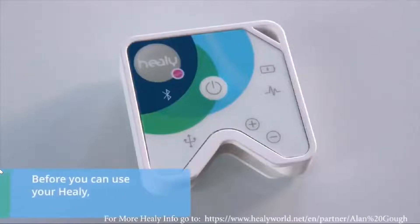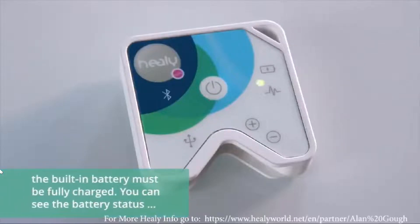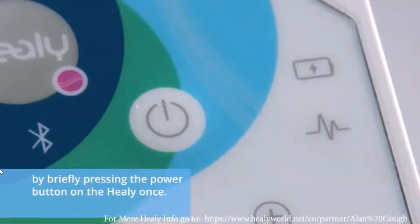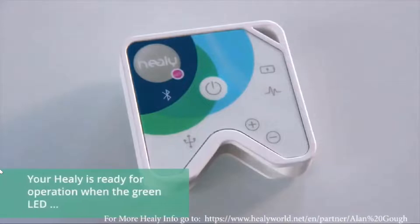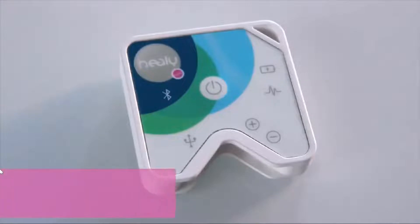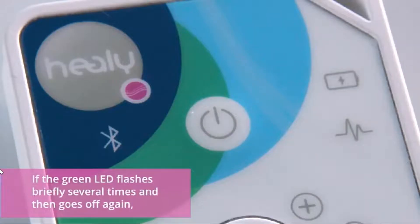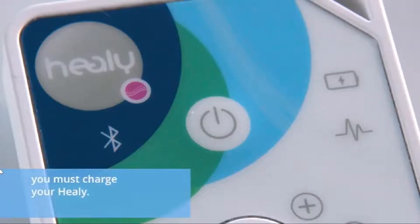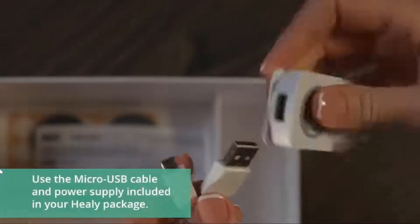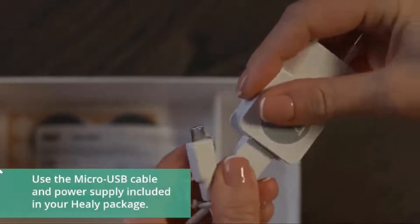Before you can use your Healy, the built-in battery must be fully charged. You can see the battery status by briefly pressing the power button on the Healy once. Your Healy is ready for operation when the green LED on the right side flashes continuously. If the green LED flashes briefly several times and then goes off again, you must charge your Healy. Use the micro USB cable and power supply included in your Healy package.